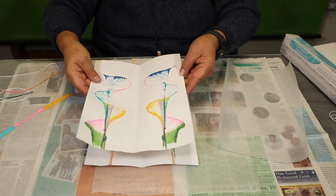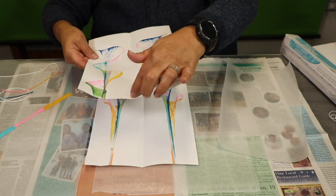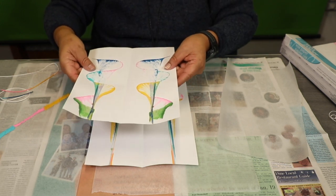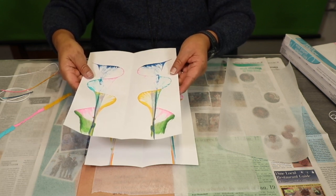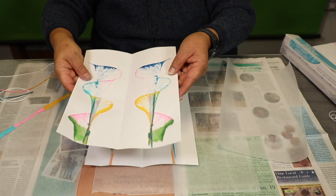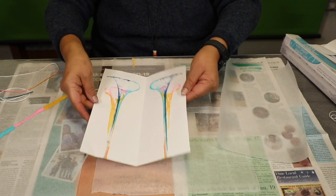Once it's dry, you can cut it, or you can put it in a picture frame. You can send it to somebody, put it on your refrigerator. You can even use these as greeting cards. Go ahead and try different ones.